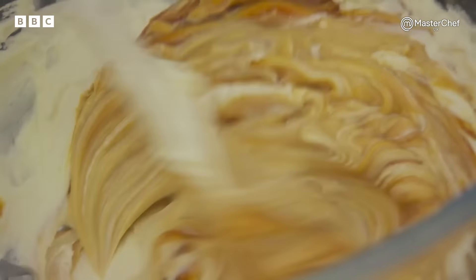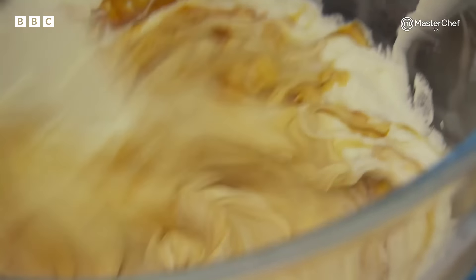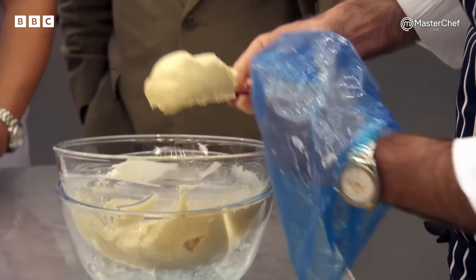So this is where it turns into the banoffee cheesecake. If they don't cool that caramel down, that's just going to cook the cream — it's just going to become a sauce. Absolutely. We'll put that into our piping bag now, and then we are ready to assemble our dessert.